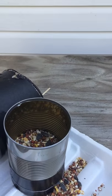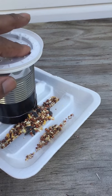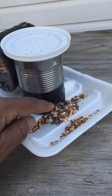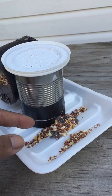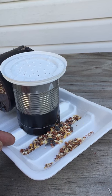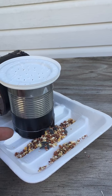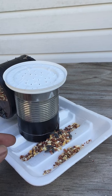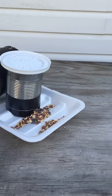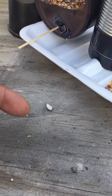This is another can that I repurposed. As you can see, there's bird seed inside. What happens is I put a little hole at the bottom, but the can at the bottom was real tough so I had to cut a hole in the side because it was thinner. So I cut a hole in the side and put an opening so the seed will come out.